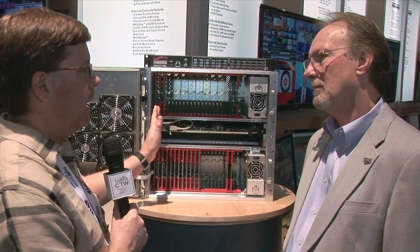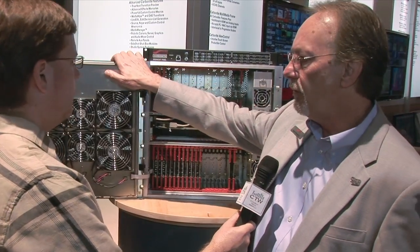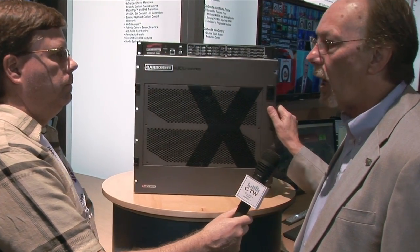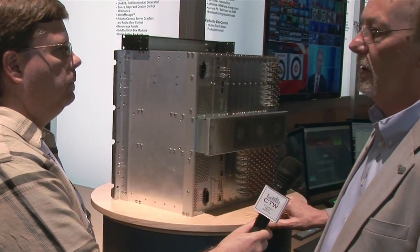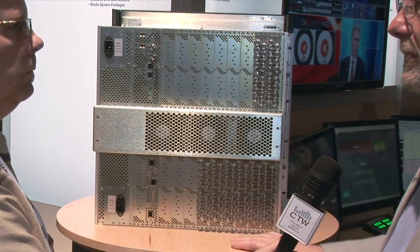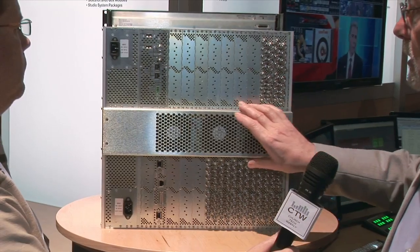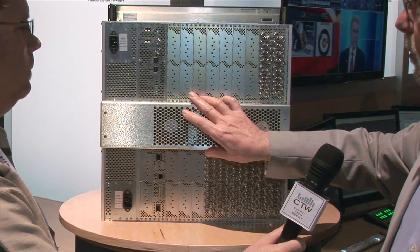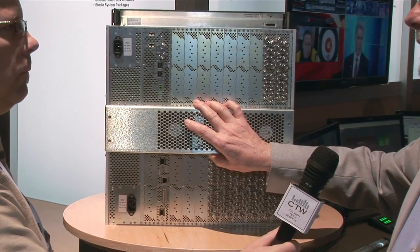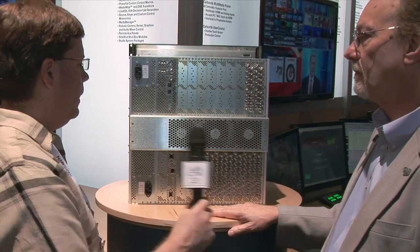Right now it's all SDI I/O. If you've got HDMI-type things, you're going to need to convert externally. It's standard SDI. This particular one is 24 by 96. We actually have this in beta test at a couple of churches right now. We have a church in Denver — I think it's Mission Hills — that's had one of these in beta since October, very happy with it. Theirs is 72 by 96. It's replaced a whole lot of their infrastructure.